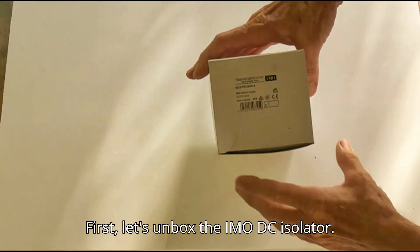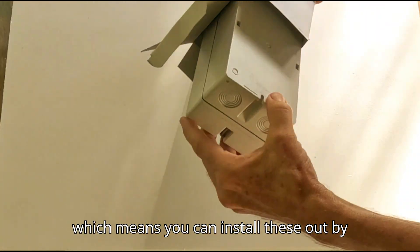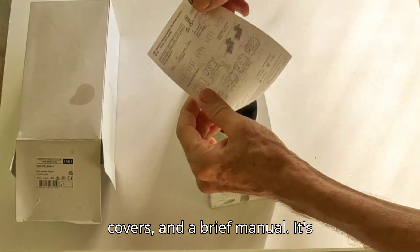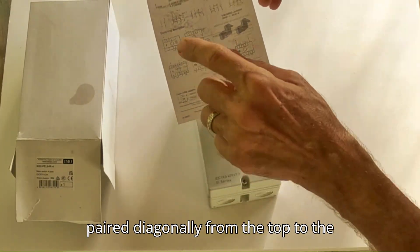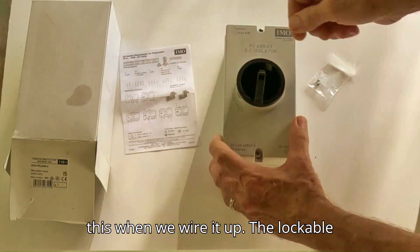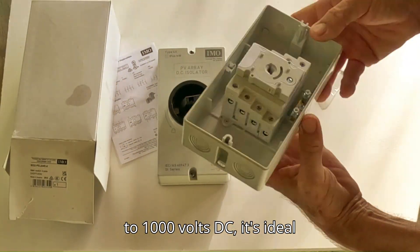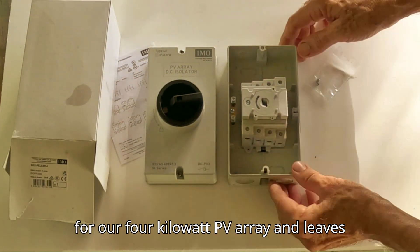First, let's unbox the IMO DC Isolator. This switch has a weatherproof enclosure, which means you can install these out by your solar array. Inside the cover, we've got the switch, mounting screws, terminal covers, and a brief manual. It's important to note that the PV wires are paired diagonally from the top to the bottom of the switch block — you'll see this when we wire it up. The lockable handle lets us secure it in the off position. Rated for 32 amps and up to 1000 volts DC, it's ideal for our 4 kilowatt PV array and leaves room for expansion.